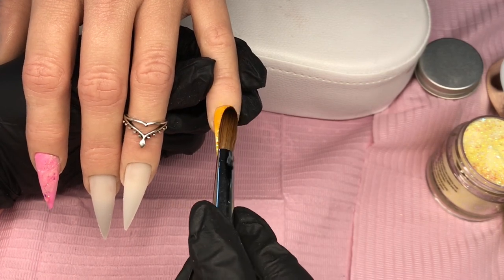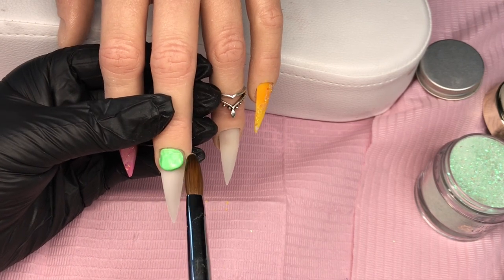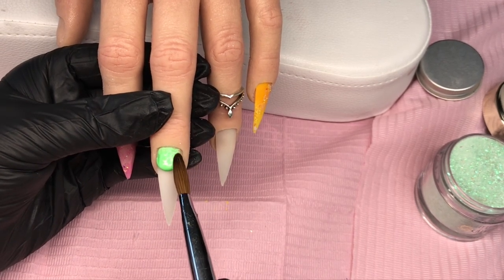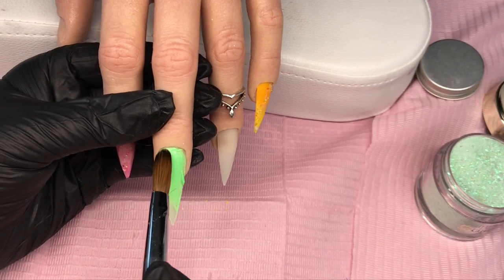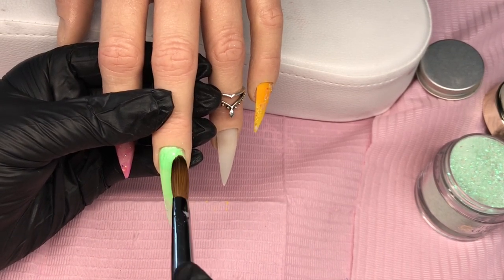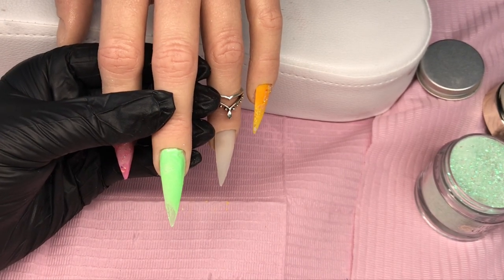Right, okay — so ombre those and put that glitter across. Potashio is the green I'm going to be using here. I did a full coverage of the green all over the nail.